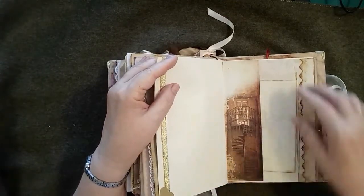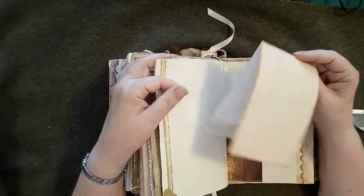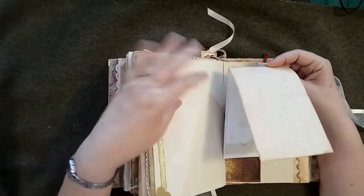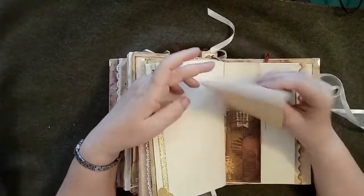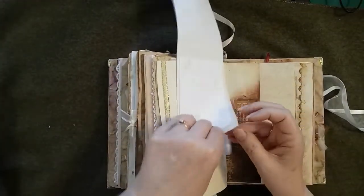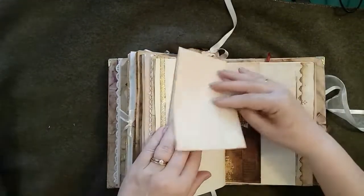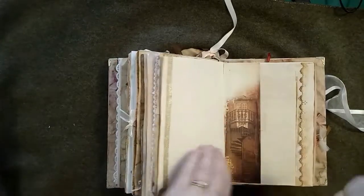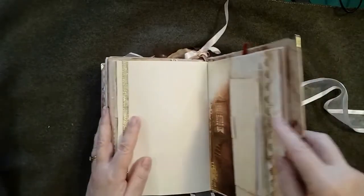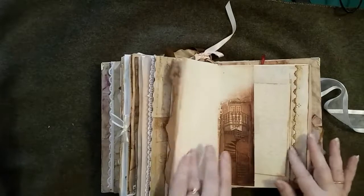This was from a six by six paper pack — it may have been a page I bought separately or in a pack of pages, so it's a commercial paper. Inside it's got some coffee-dyed paper, and paper that folds out. Because this journal is fairly thick you'll see a lot of these where I've created something that can be taken out and written in, because it can get a little bit difficult to write on pages when you've got a book of this size.